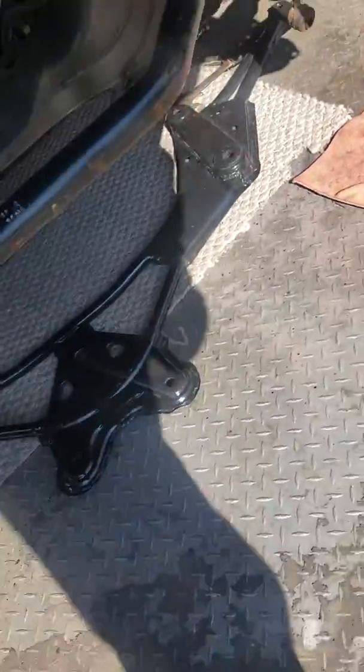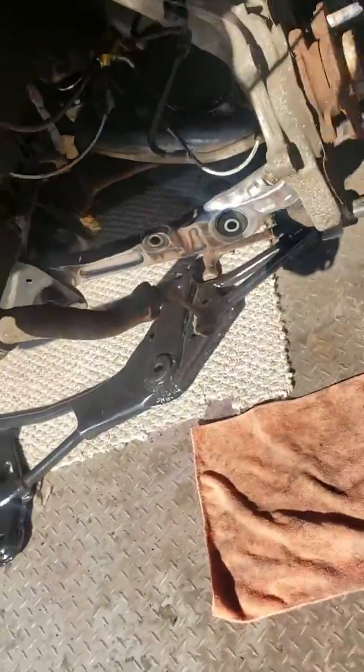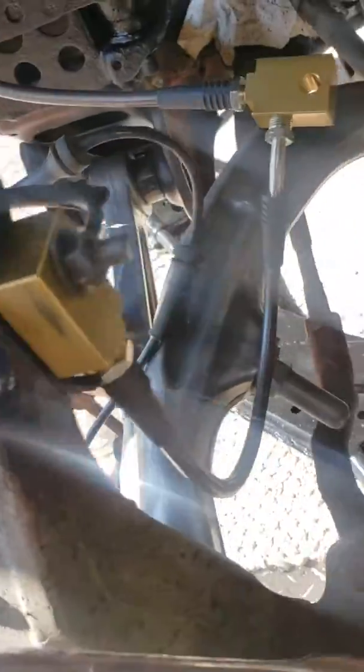The floor here — that's ready to go back in soon. This side still haven't cleaned it, but I did get the brake lines done.